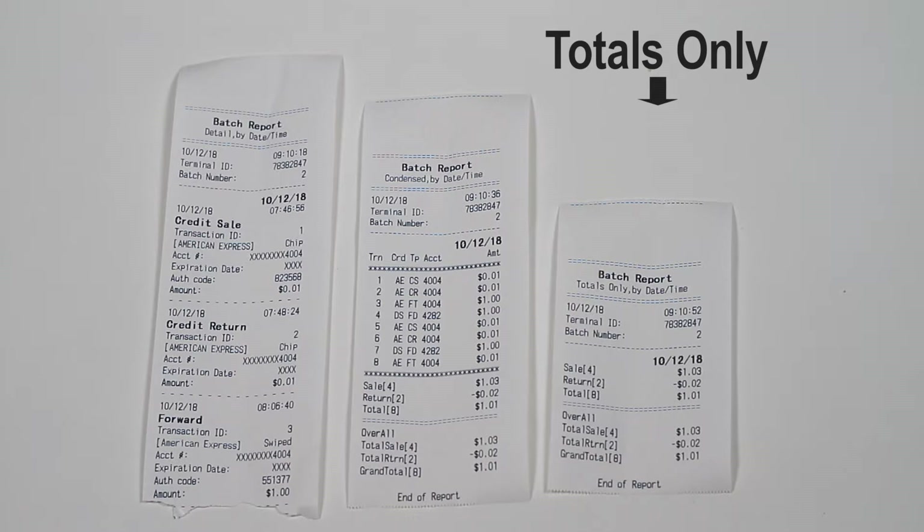This totals only report can be grouped by date and time, payment type, card type, transaction type, or clerk/server. Simply press the corresponding number on the keypad to choose how to group it. After selecting the grouping type, it will automatically print the report.